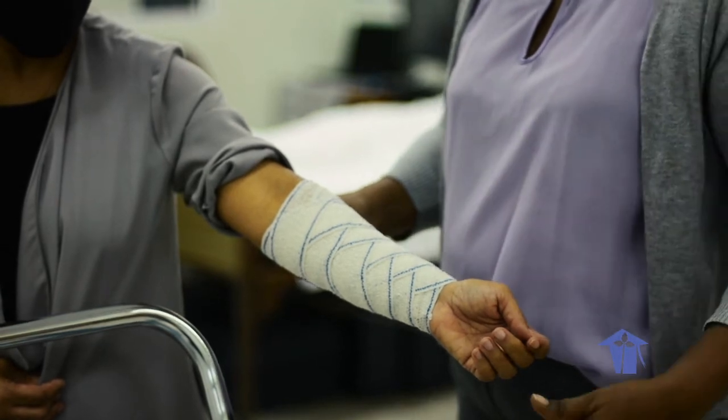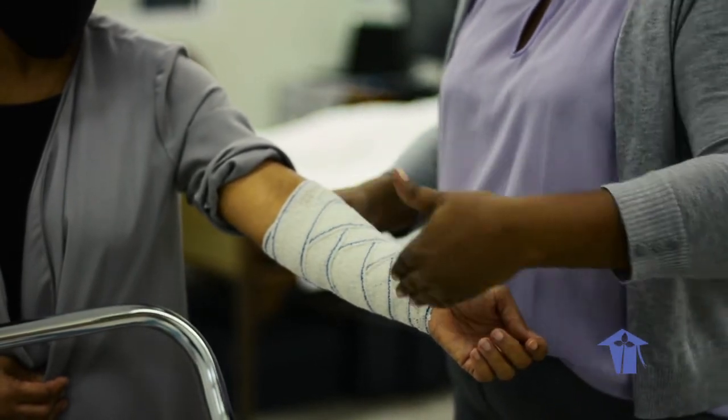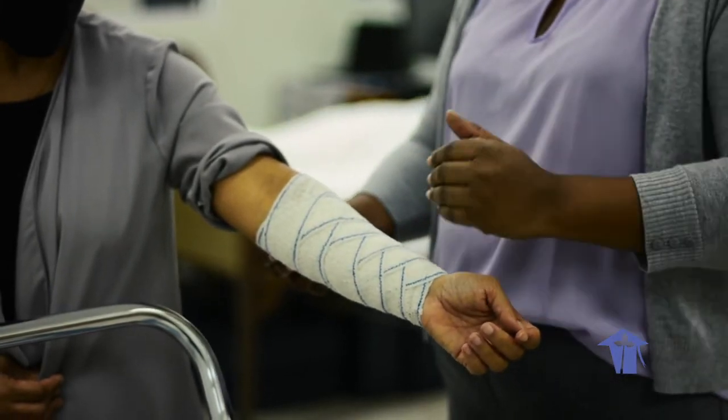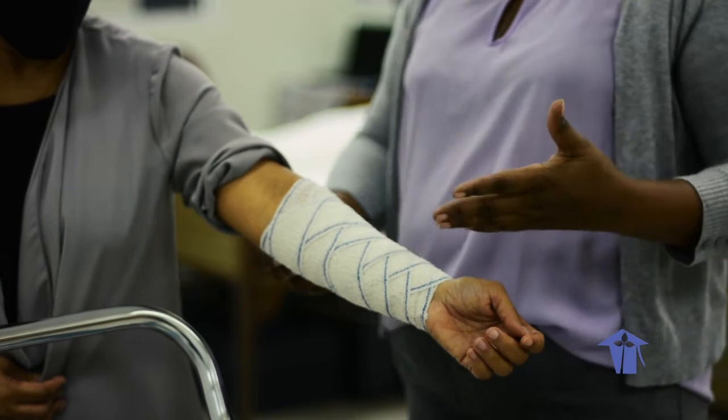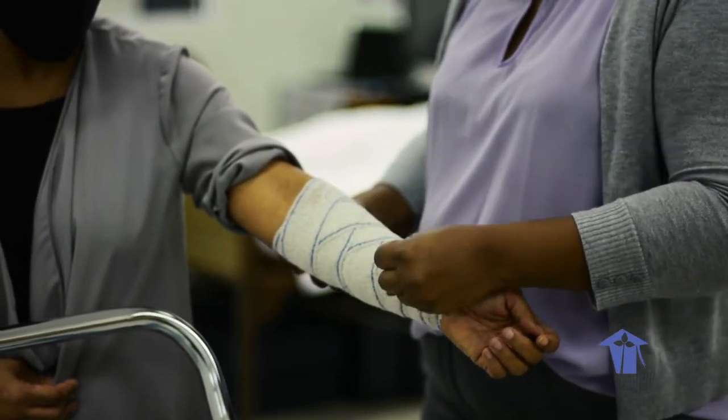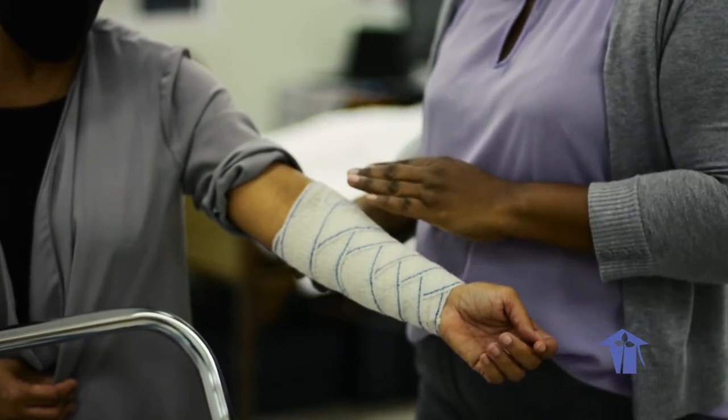You can place the figure-8 pattern on the inner aspect, the outer aspect, or the lateral aspect of the limb depending on where you need it. Keep in mind that wherever you put more folds and turns, that is where most of the pressure from your bandage will be concentrated.